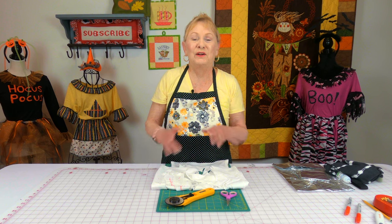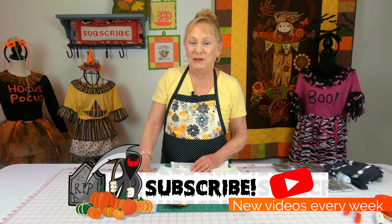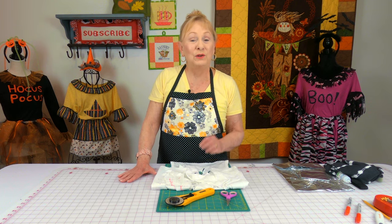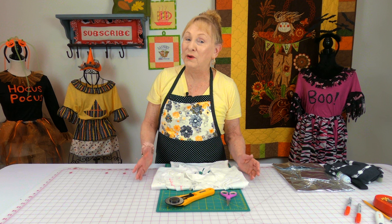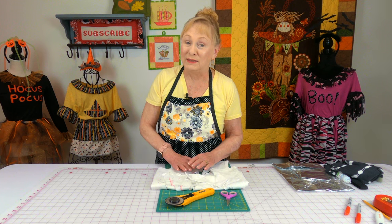Hi everyone, I'm Cheryl and welcome to the Sewing Room channel. I'm going to demonstrate two no-sew Halloween costume projects. Look through your wardrobe or your children's wardrobe for clothes that maybe they're outgrowing or they don't like anymore, because we're going to be shredding them up. So let's get started.